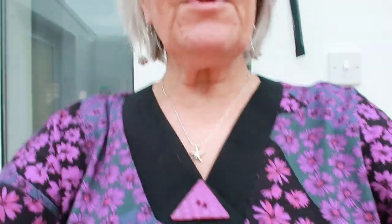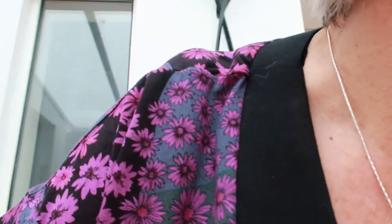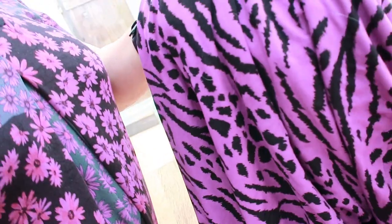Yeah, this was the green fabric - so this is the green fabric that I've dyed purple. I've also dyed another piece of fabric purple, and I'll show you which one it is. This was black and white, and I had an awful lot of black and white, so I figured I might dye this purple and then make something out of that. And as you know, purple is a good colour to have with grey hair, so I figured I would make it with purple.